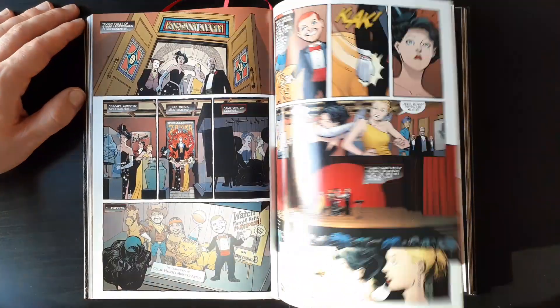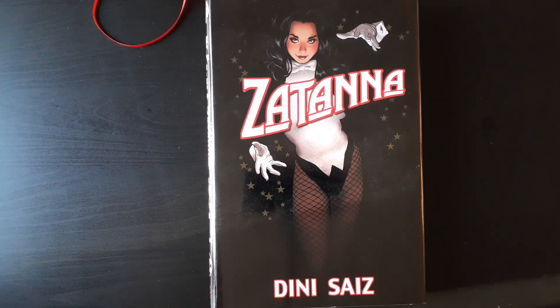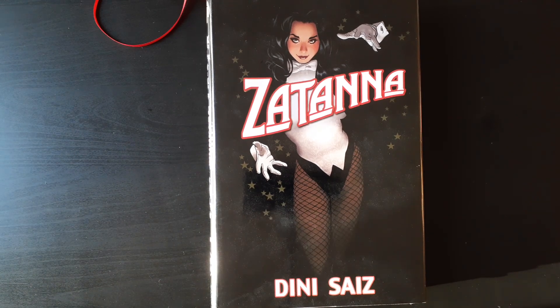If you guys have read the run, let me know what your thoughts were on it. If there are any other great series with Zatanna that you recommend, please let me know — I'm very interested. I really enjoy her character, and her powers make things so much more interesting with any character team-up. Thank you guys for tuning in, this is Mike from the Hardcover Comic. Check this series out, feel free to ask questions below, and follow us on Instagram at the Hardcover Comic. Hope you guys have a great day or night — until next time, you stay classy, internet.